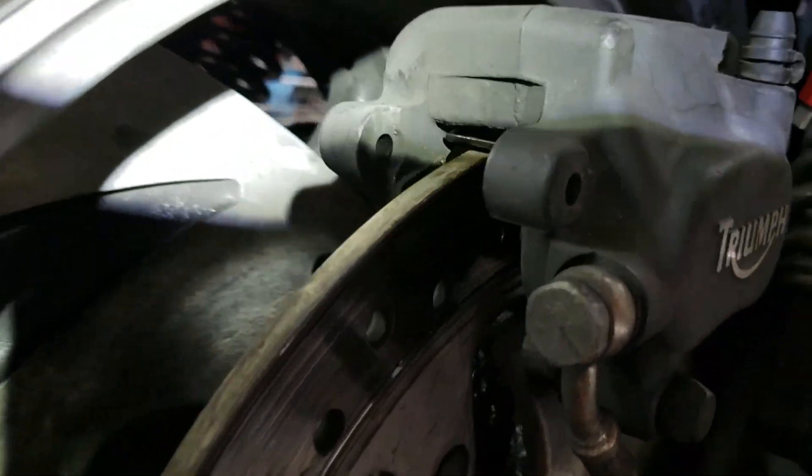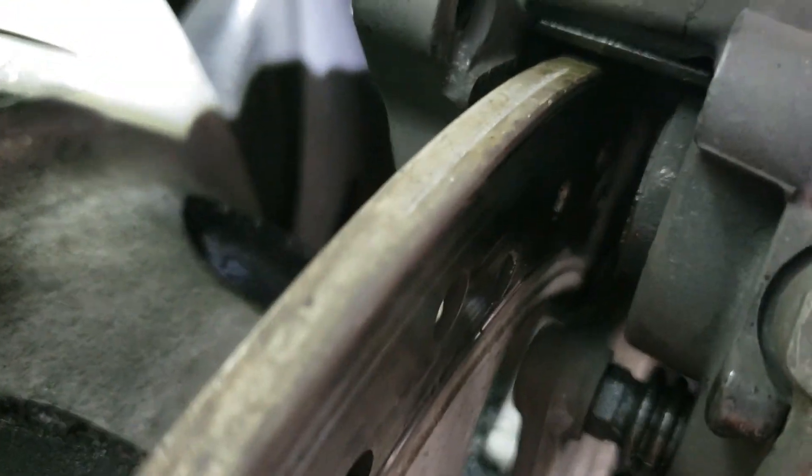Let's get ready to do my brakes. Got my pistons pushed back.